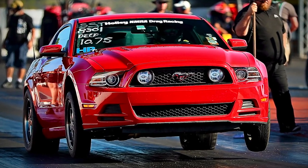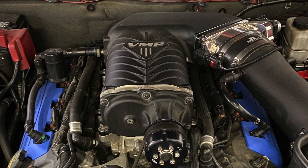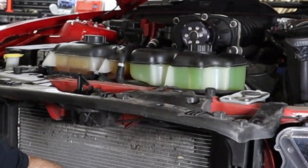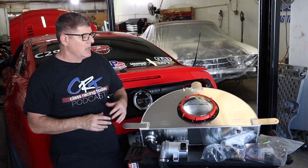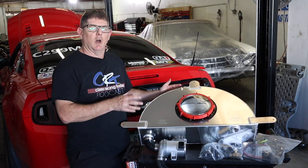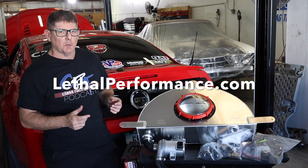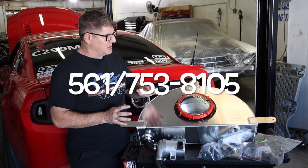We've run a ton of passes on this thing. It's got a VMP supercharger, and up until now all we've been running was the stock intercooler system — as far as the reservoir and the lines that come with the kit on the VMP blower. We're going to upgrade now. This kit comes from Lethal Performance. My man Jared gave us a great deal on this thing, and it's got a lot of great features.